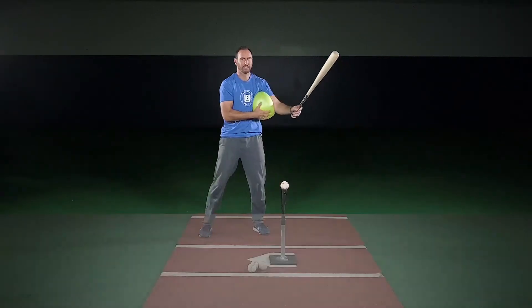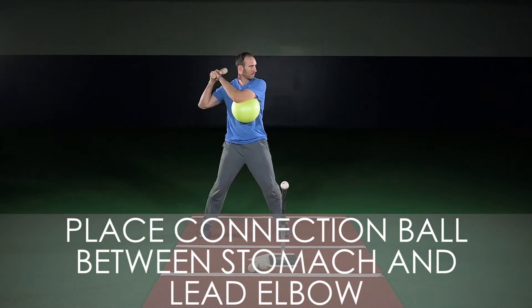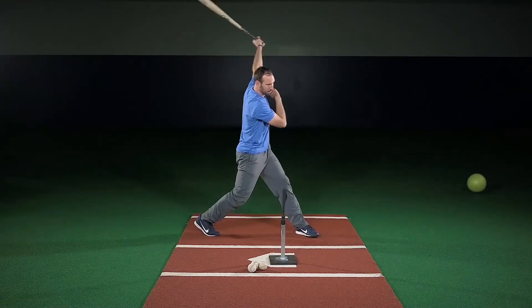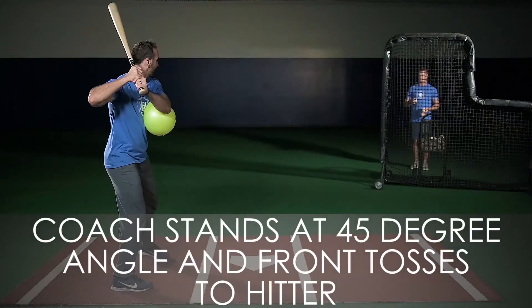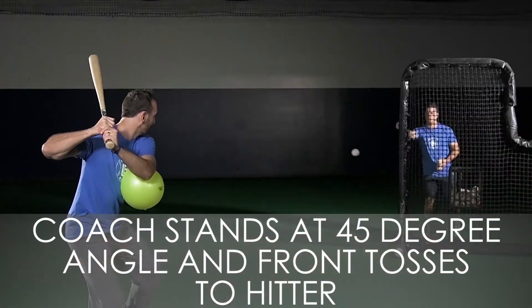Place a connection ball between your stomach and your lead elbow, which is the elbow closest to the pitcher. Using the connection ball, take two rounds of five swings off the tee. Then the coach will stand at a 45 degree angle in front of the hitter and underhand front toss from that angle.